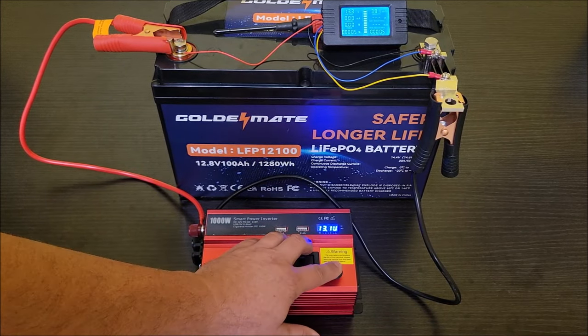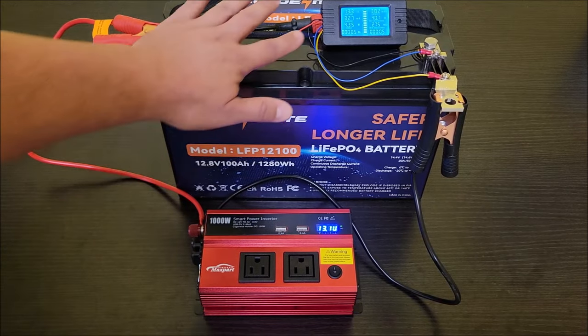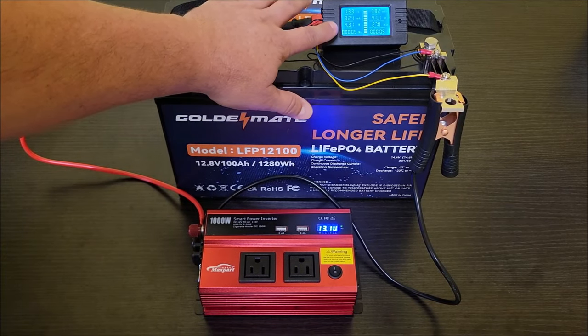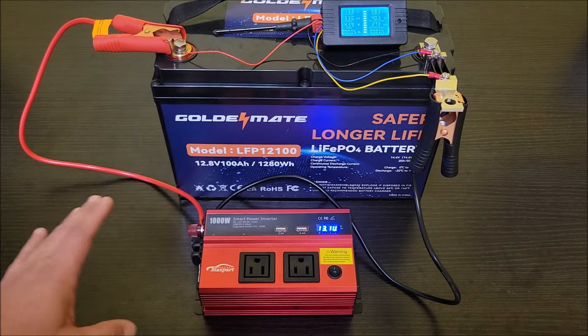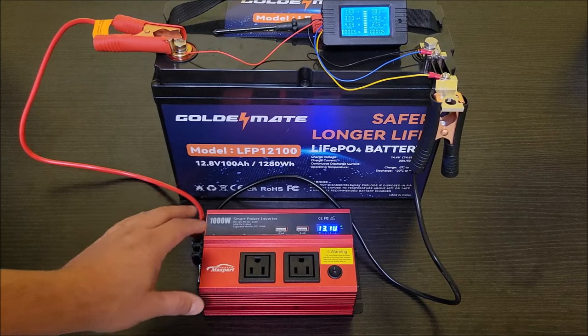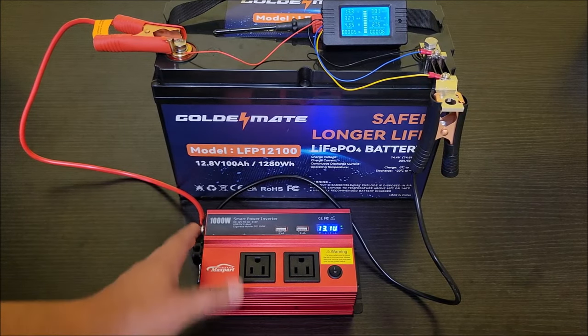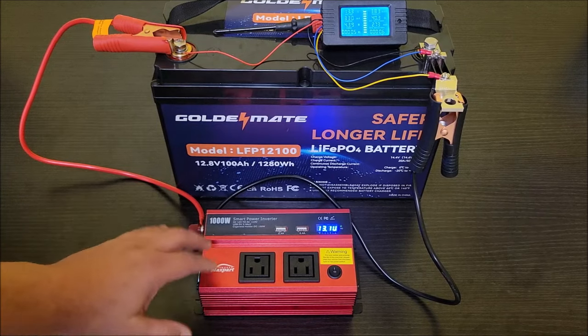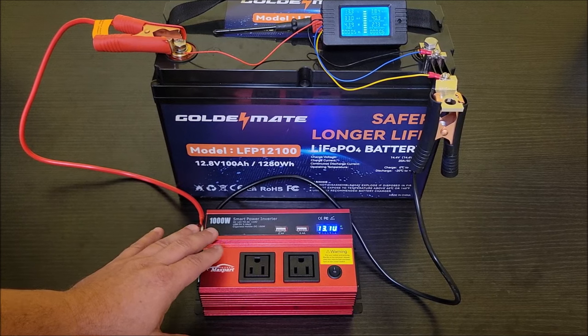An AC inverter is going to use at least a little bit of power on its own. When we turn the AC inverter on with nothing plugged in, we're getting just over four watts of electricity being used. So you can expect about four watt-hours being consumed per hour just from the inverter itself, which is about normal — some have slightly better efficiency but it's typical.